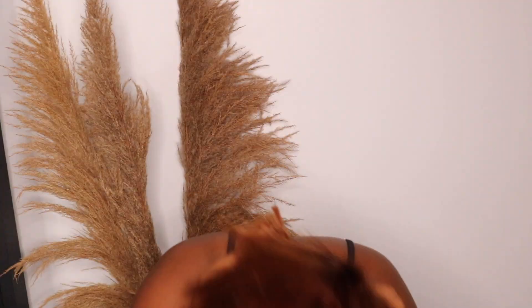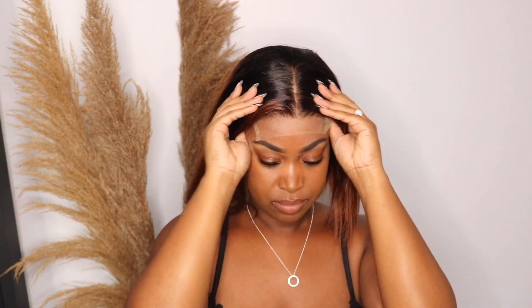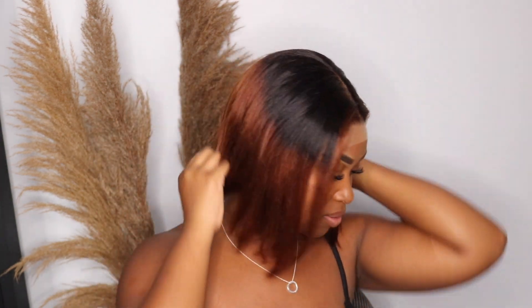I'm just going to put it on so you guys can see how it looks right out of the box. This is it right here — it's a closure wig, which is really good because you can really wear it glueless. I'm just feeling it out, it looks really good even right out of the bag, like it looks really really nice.